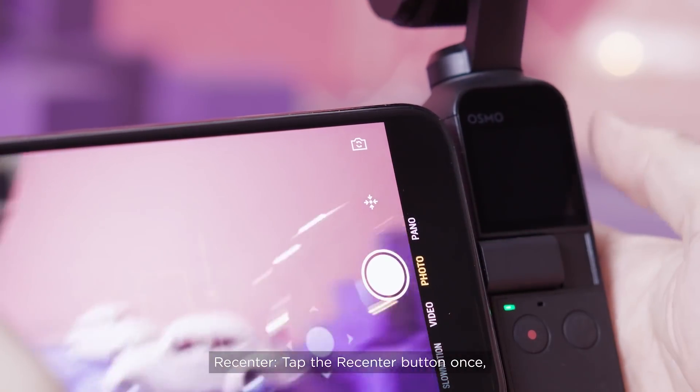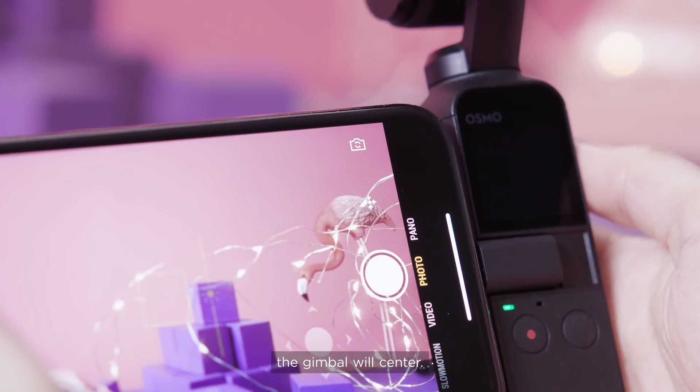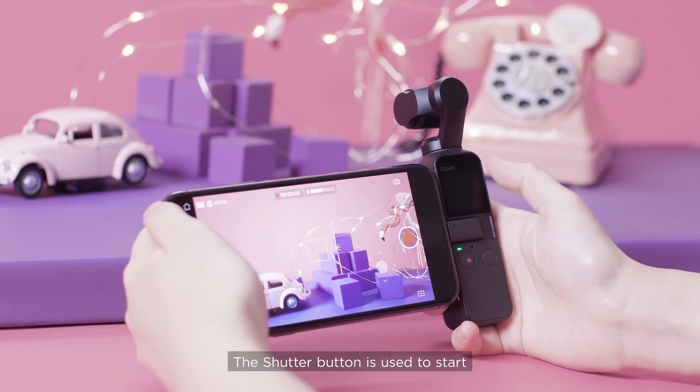To re-center the gimbal, tap the re-center button once and the gimbal will center. The shutter button is used to start or stop capturing photos or videos.